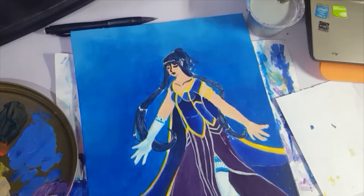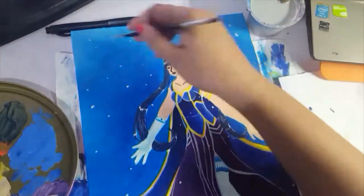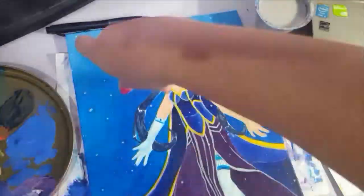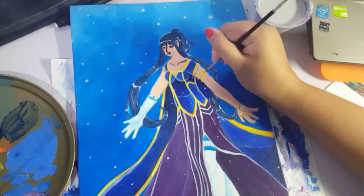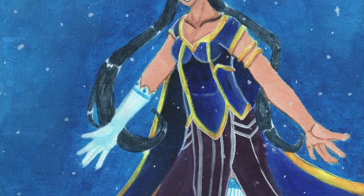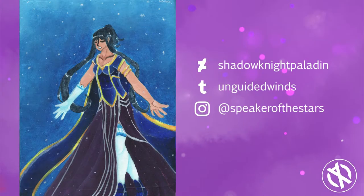We're just adding some snow and some sparkly stuff. I hope you guys enjoyed the video. Please like and subscribe. I do a lot of fan art, speedpaints, traditional art, digital art, and stuff like that. Please follow me on Tumblr, Instagram, or DeviantArt as well. I'll see you around. And hey, Merry Christmas!